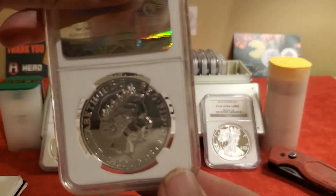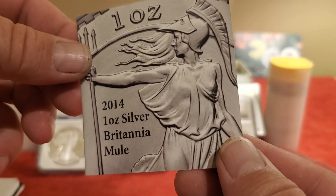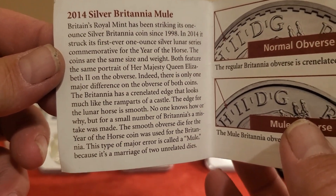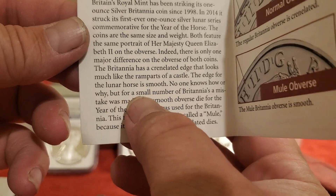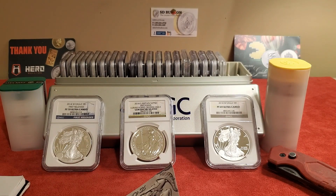So this coin is an error coin, and the more I look into it the more excited I get. It came with a COA — certificate of authenticity — that says '2014 Britannia Mule' and explains how this accident happened. It states: 'No one knows how or why, but for a small number of Britannias this mistake was made.' Researching that 'small number,' what I came up with was approximately 17,000 coins — a very low mintage — made before they caught the error.